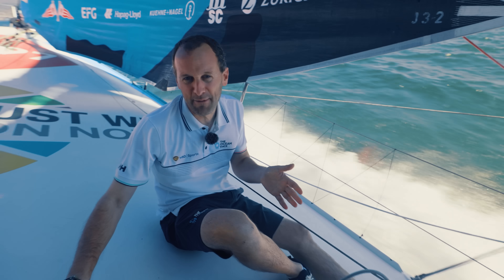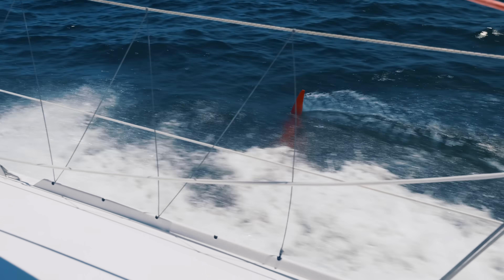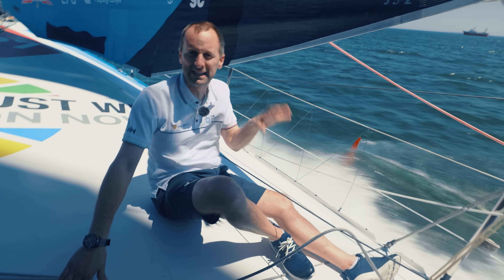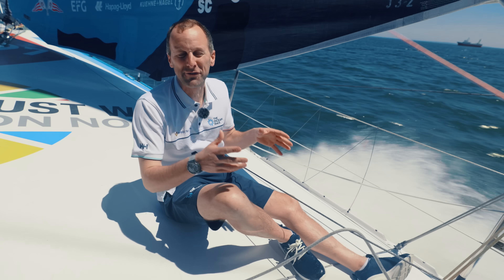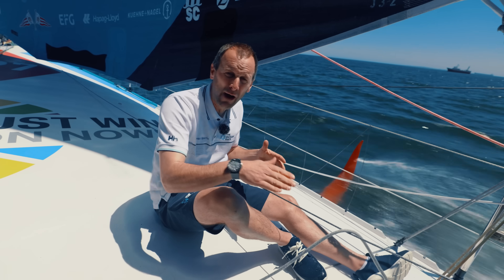One of the things you'll be hearing so much about with the Ocean Race is the foils on the IMOCA. We're on the water today doing speedruns with Team Malizia, and Will Harris has offered to take us below to have a look at exactly how you get the foil out and pull it.